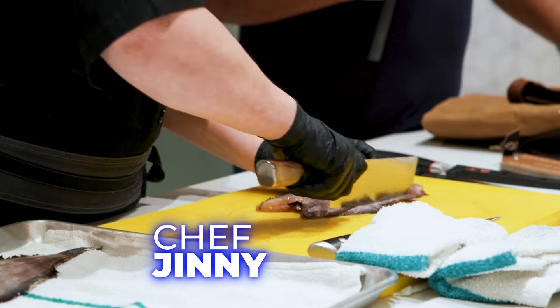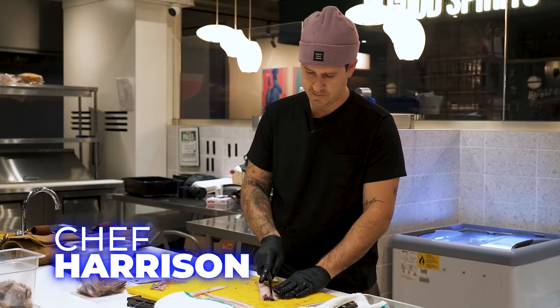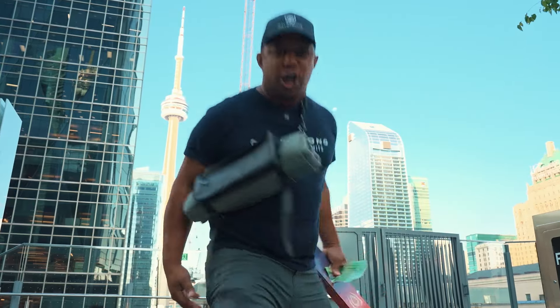We got Chef Ginny — she's an amazing chef, a private chef who can cook all around the world. We got Chef Harrison Hennig, multiple restaurants. This guy is the beast. Blade Masters, let's get it.